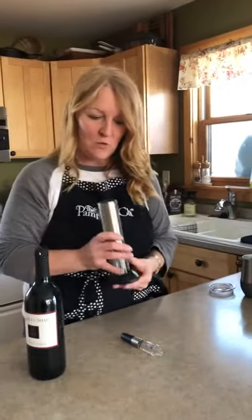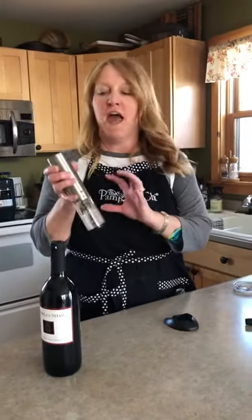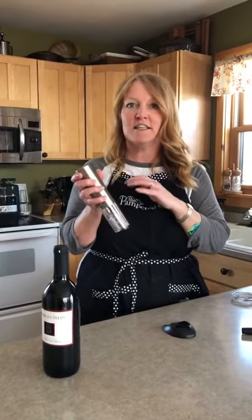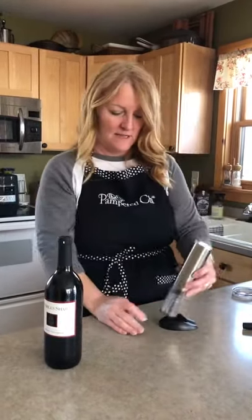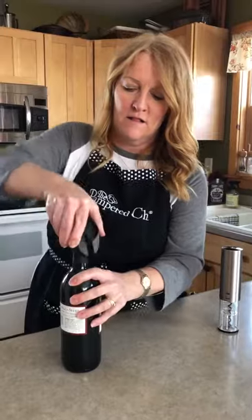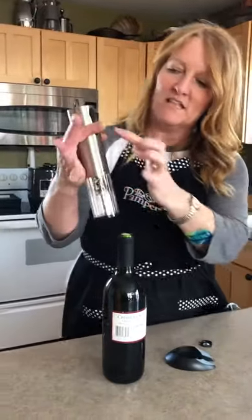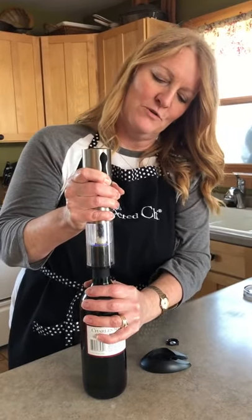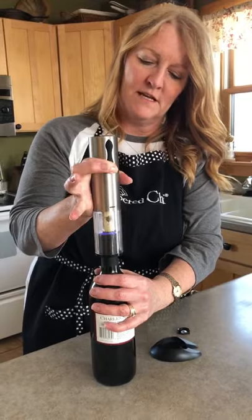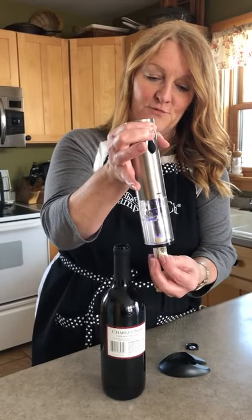I'm also going to show you the electric wine bottle opener. This has a USB port so you can recharge it, and you get so many bottles out of one charge — a ton, like months worth. And I like my wine! So you're going to take the base — this is the base and it's also the foil cutter for this one. You just turn your bottle and the foil comes right off. Then we're going to push the down button, holding the bottle. See, it lights up — so cute. You just keep pushing the button until it stops. Once the cork is to the top, you just push the top button and that's going to release the cork. You're ready to go.